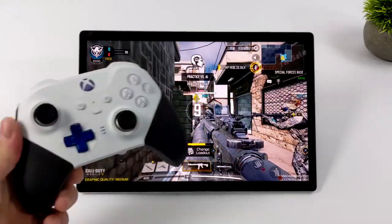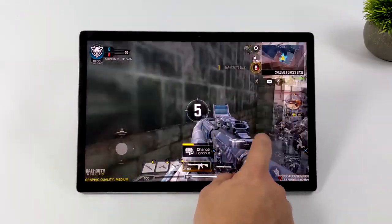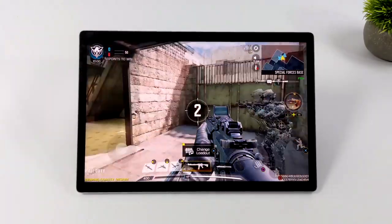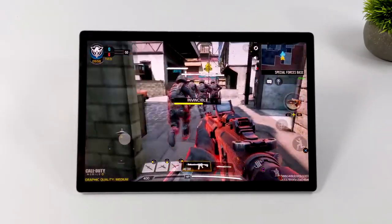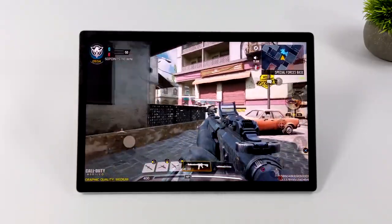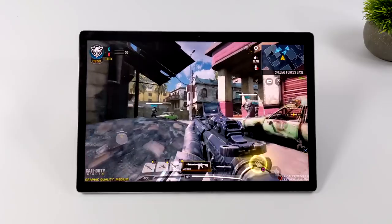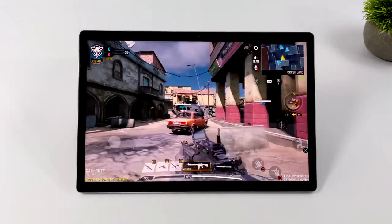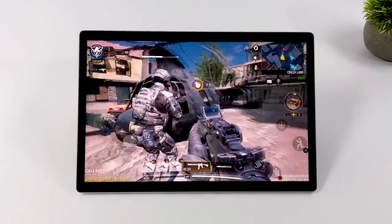Next I wanted to show off a little bit of Android gaming in FadeOS. I've got Call of Duty Mobile installed — you can use the built-in touchscreen or connect a Bluetooth controller. This is perfectly playable. I've got the graphics settings set to medium and the frame rate set to very high, so we should be at 60 FPS, and it's really smooth. Using the built-in Android subsystem with FadeOS, we've got access to thousands of applications and games that are going to run fine on this tablet.